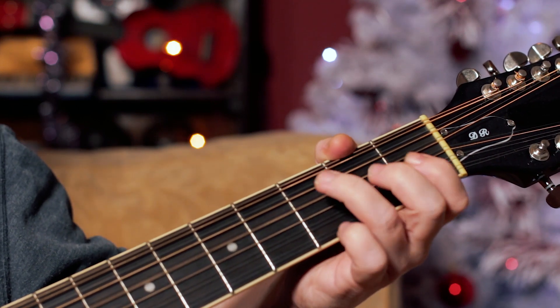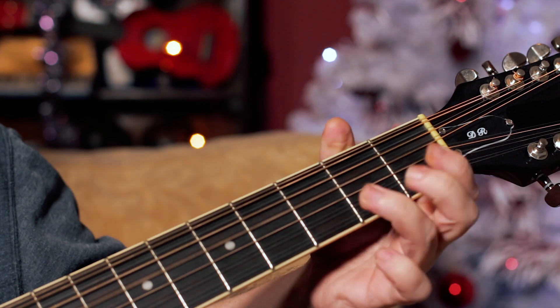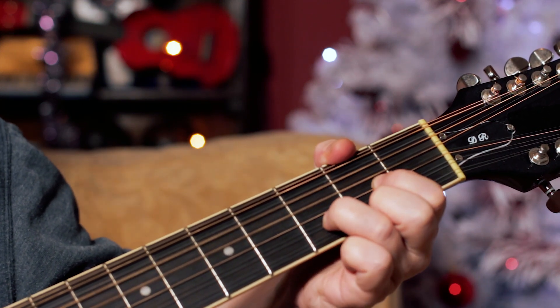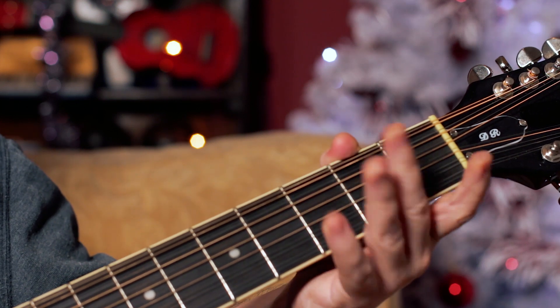When it changes it goes to C. So what we're playing is G, C, D.